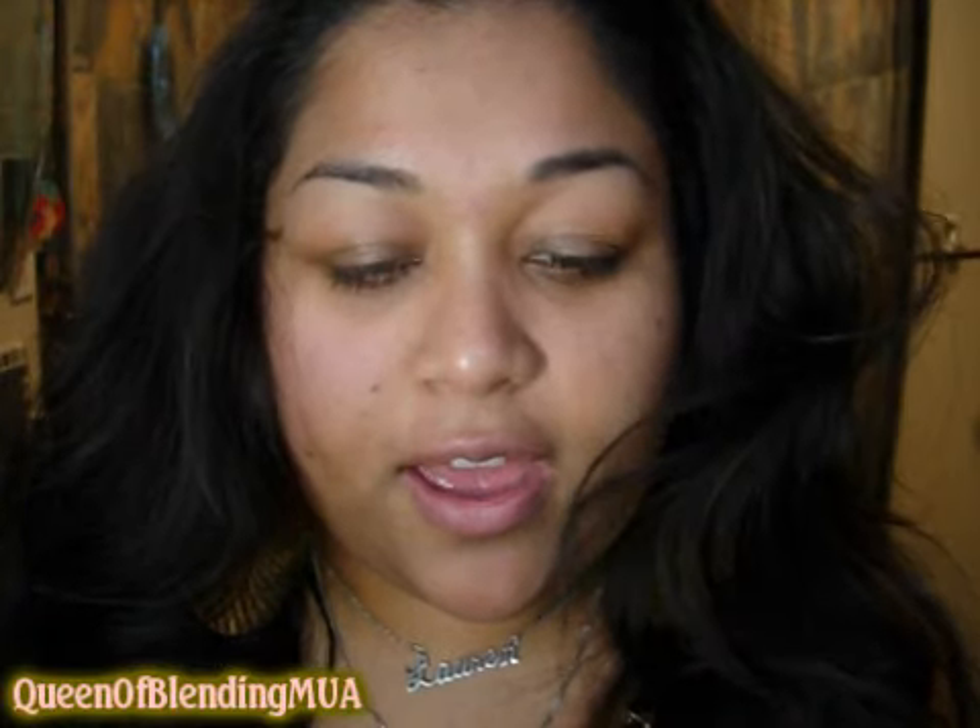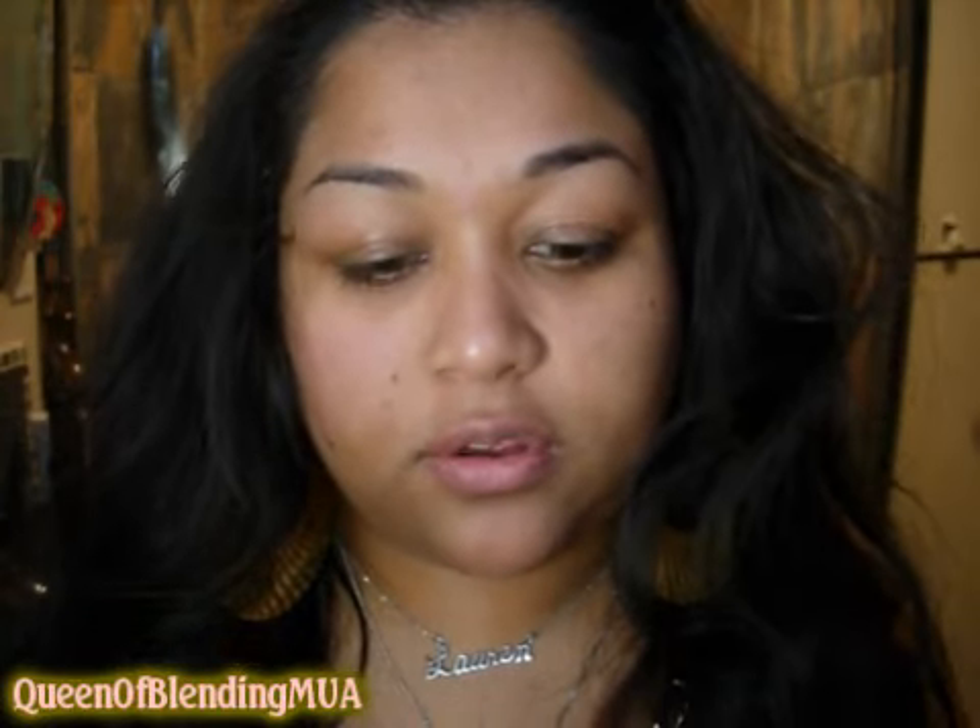Hi, this is going to be my very first celebrity inspired makeup tutorial. I actually saw a picture of Lil' Kim on Twitter, somebody twitpicked, like a recent picture of what she looks like recently. I just thought, wow, it looks so pretty and super natural, so I wanted to try it out for myself.